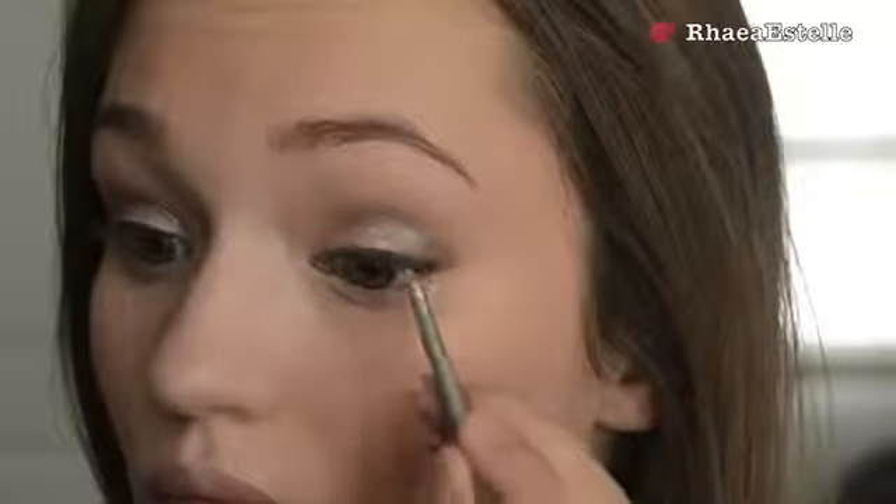Then I'm taking the black color in the palette and emulsifying it using some water just to thicken it up a little bit, and I'm using this as an eyeliner. You'll see here that I kind of build it up until I get the thickness that I want.